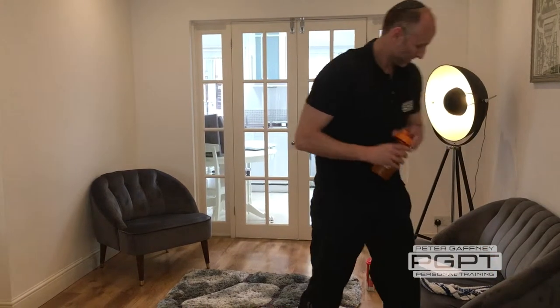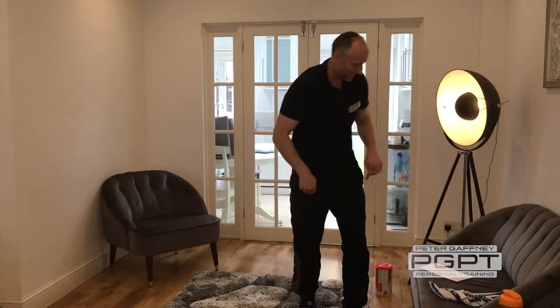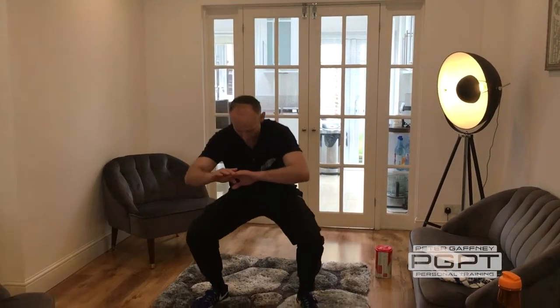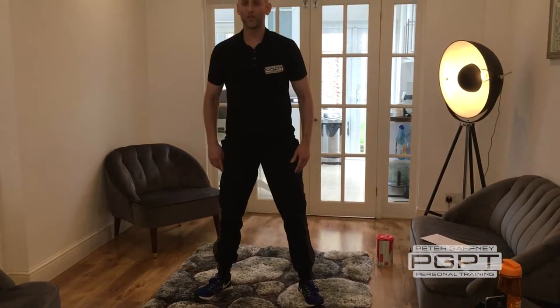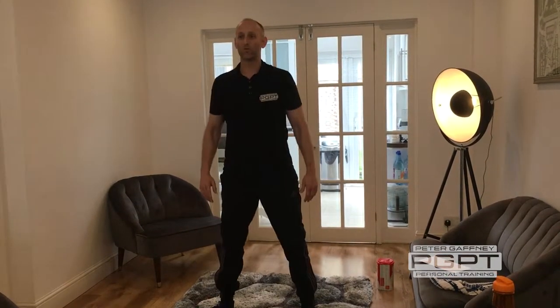10 seconds breather. Next is one of the leg exercises. Turn your toes out — it's a body weight squat. Breathe in as you go down, breathe out as you stand. Just focusing on raising your hands as you drop down. Chest high, pinching through the shoulder blades.